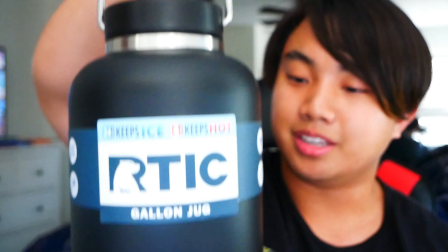They actually have a grip right here — nice handle. It's actually 12 inches long, six and a half inches wide, I believe. The technology features on their website says it's double-walled vacuum insulation, no sweat exterior, stainless steel, keeps ice longer, and it keeps hot beverages hot if you put hot beverages in it. And it has an airtight seal.